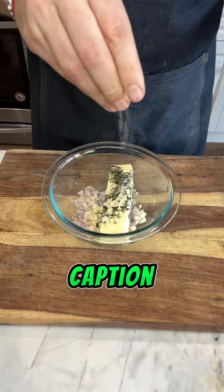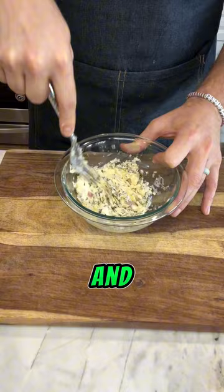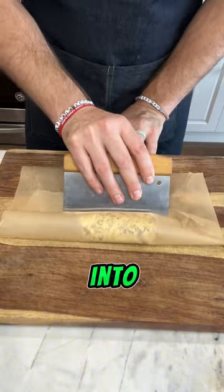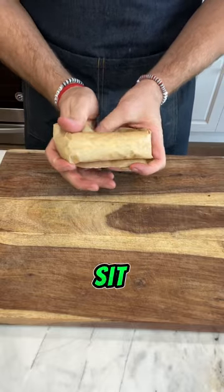All the ingredients are in the caption, but you're going to add rosemary, thyme, shallots, garlic, salt, and pepper to softened butter and then mix it all together. Once it's combined, I like to get it onto some parchment paper and then use a straight edge to put it into a roll. Then I just wrap it up and throw it back into the fridge so the flavors all have a little bit of time to sit together.